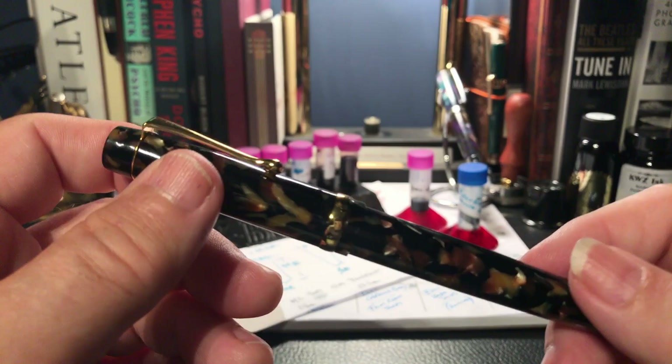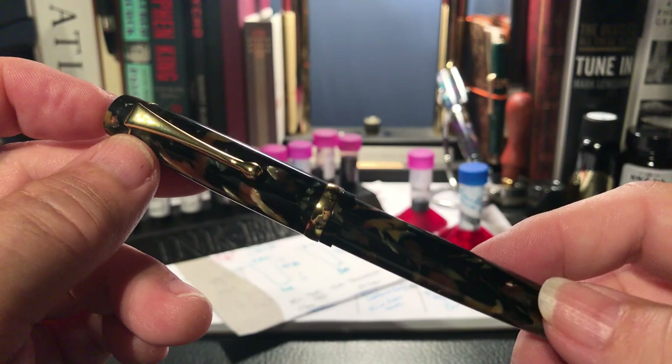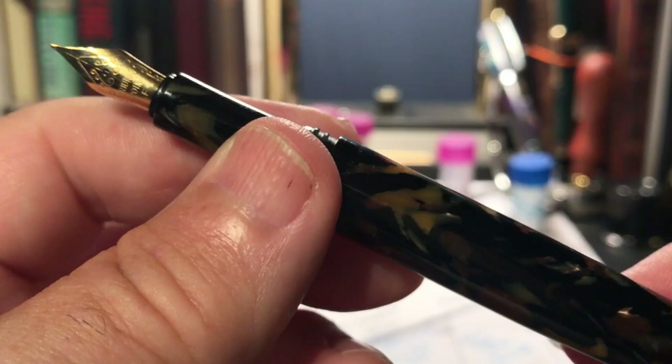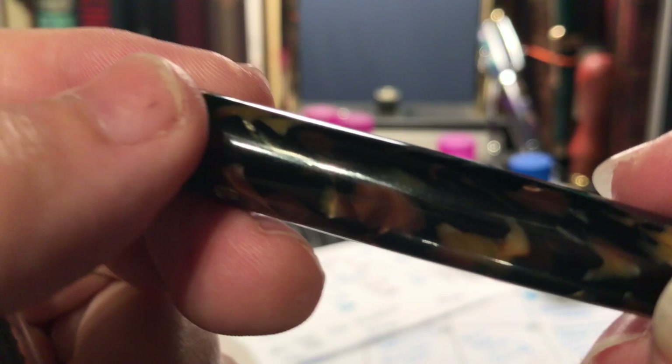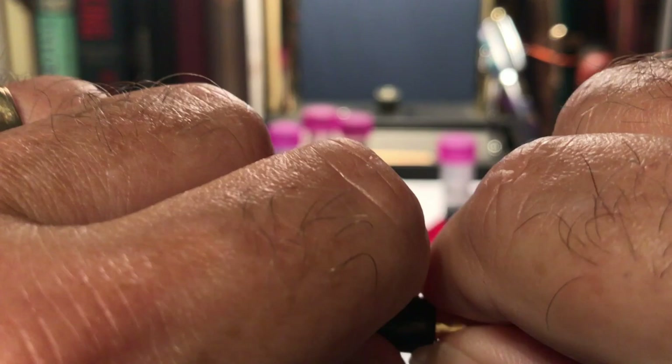So how can I tell that this is not a Moon Man or a Jinhao, but a fake? Simple — this pen is a piece of crap. It takes three turns to get the cap off and the threads are enormous with very, very sharp edges. The acrylic is very thin and lightweight with no chatoyancy at all — flat plastic, cheap looking, cheap feeling. The nib is friction fit.